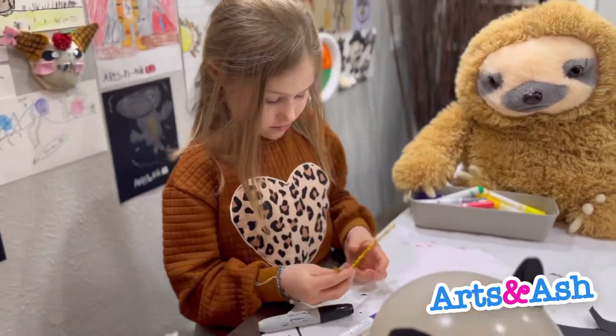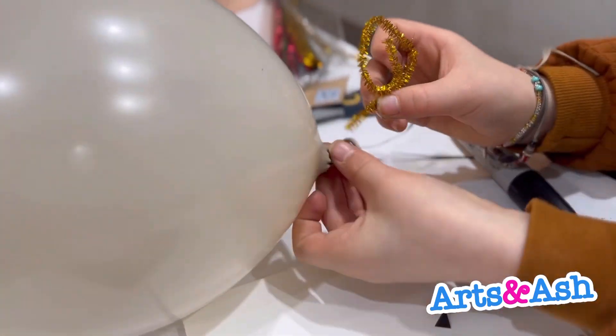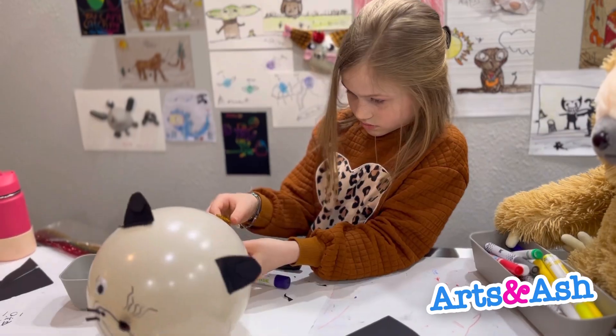I put a curly tail on it — it was sparkly and beautiful.